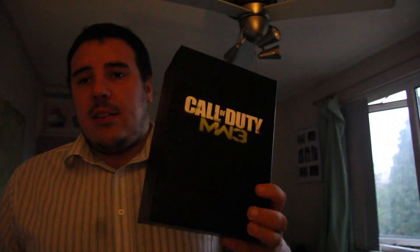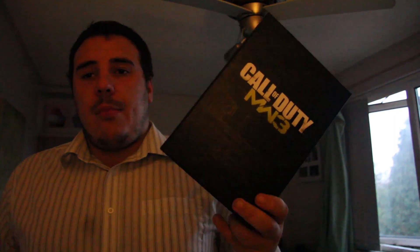Hopefully this game will satisfy your needs and this video will show you a bit more of what's actually included. Once again, the Field Journal — the little book — I don't recommend reading it until you've completed the story. As for the rest of it, it's pretty much just DLC codes and stuff like that. But yeah, it's a great game — give it a shot and let me know what you guys think.